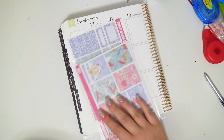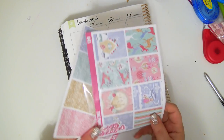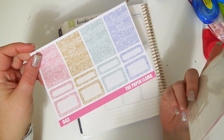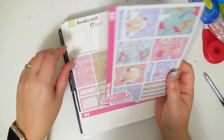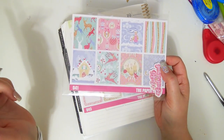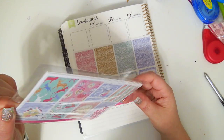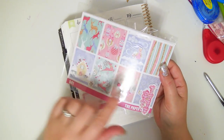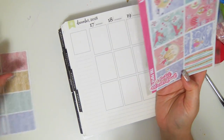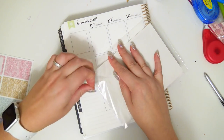I'm excited to be back and planning in my Erin Condren planner. I'm going to be using the Winter Wonderland kit from my shop and the glitter sampler add-on sheet. All of the Christmas kits right now are 40% off on my website, which will be linked down below — not on Etsy, just on the website. This is probably going to be a hot mess, let's just be honest, because it's been so long.